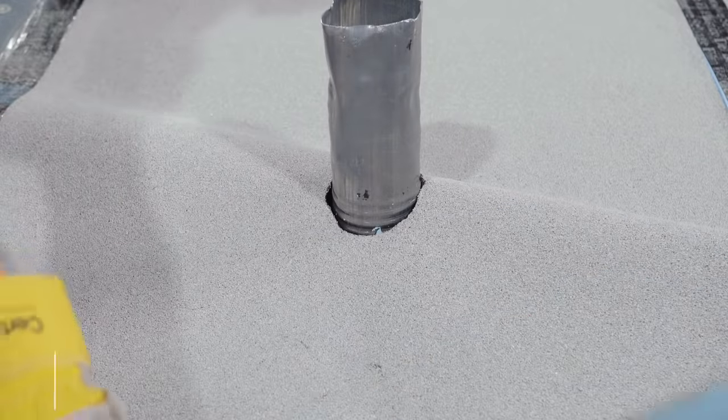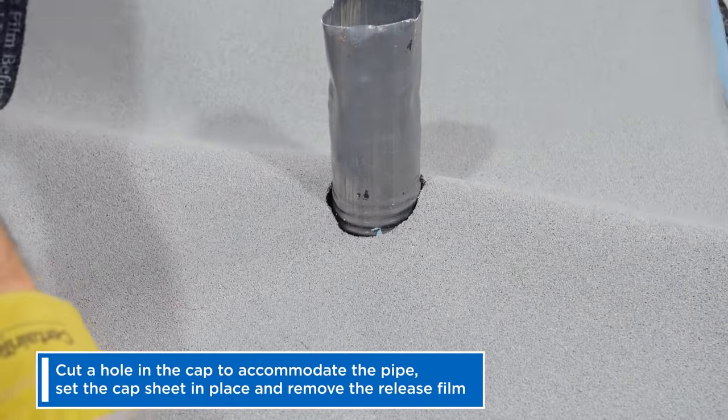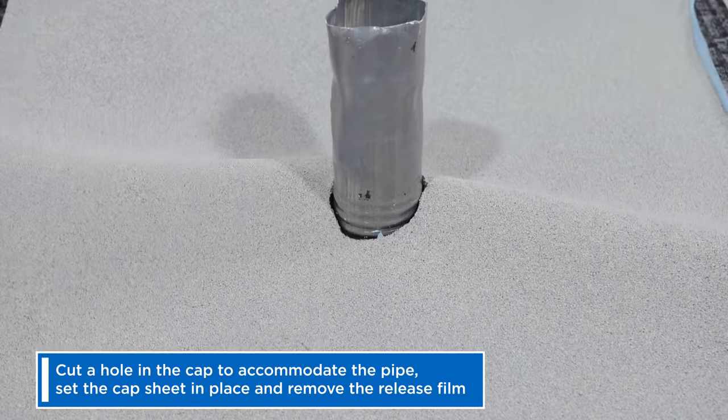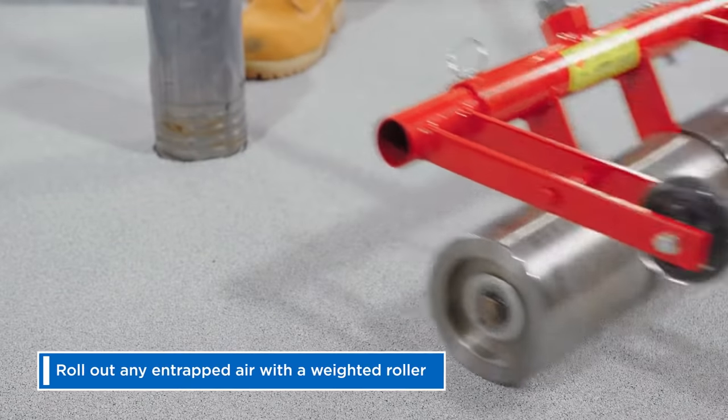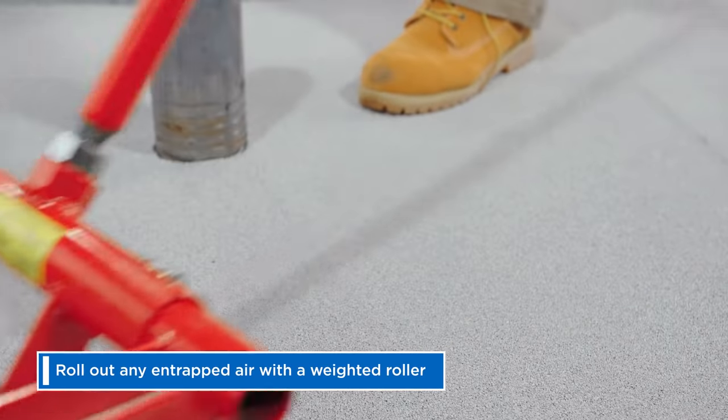Now you can install your cap sheet. Cut a hole in the cap to accommodate the pipe, set the cap sheet in place, and remove the release film. Once in place, roll out any entrapped air with a weighted roller.